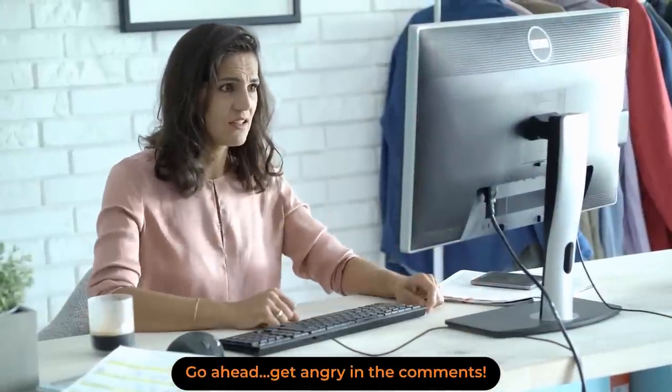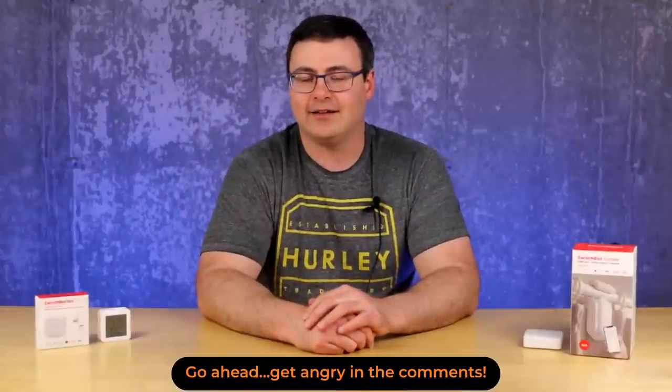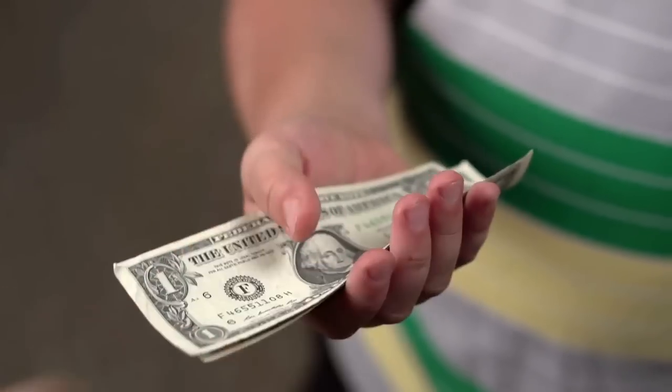Today's video is sponsored by SwitchBot, which would probably make you go, 'well, that's not going to do anything for me' — but they have not seen any of this content. They've agreed to allow me 100% to go out on my own, and that's one of the benefits of getting a little bigger on YouTube. So you're getting my true feelings here today, even if they are paying for the spot on the channel.